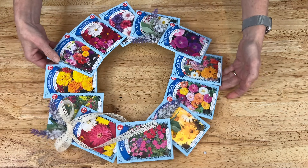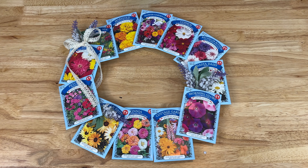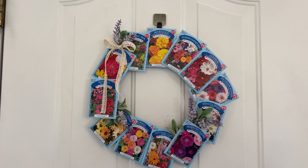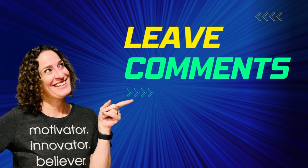I kept the tab that it hangs with from the Dollar Store to hang it up, but you could easily use the wreath form as well. One of my favorite things about this project is that it's not only a DIY summer wreath but could also be a great Mother's Day gift or a gift for any occasion. Would you give it as a gift or would you keep it for yourself? Let me know in the comments below.